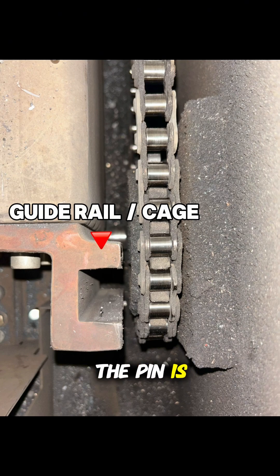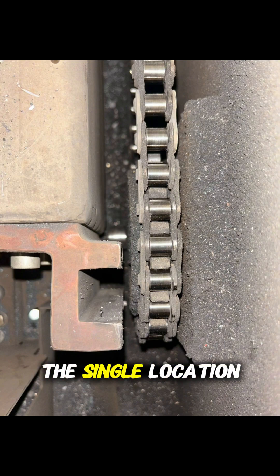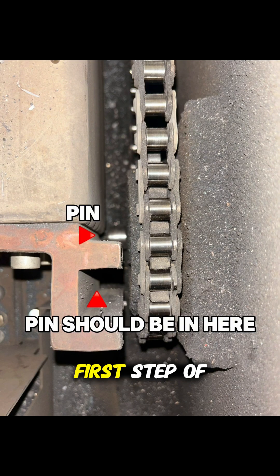As you can see in the image, the pin is no longer in the guide rail, so as the chain rotates the table is just stuck in a single location. The first step of realigning this pin is going to be taking the side panel off to ensure we have better access.